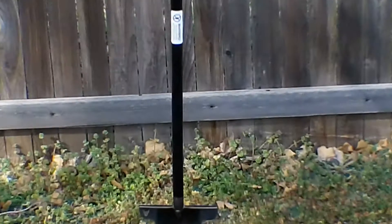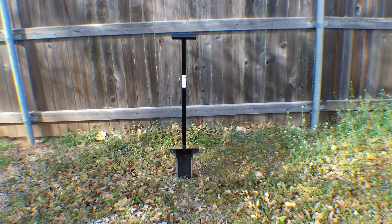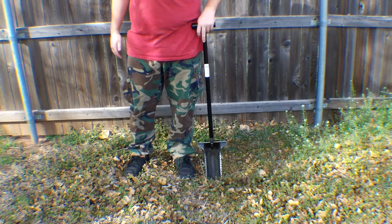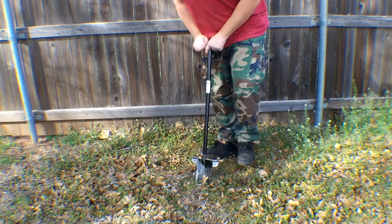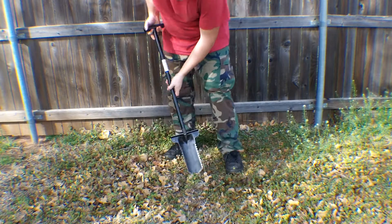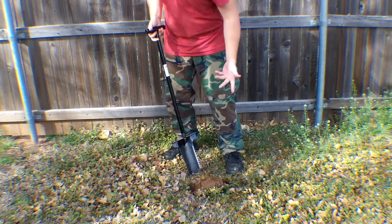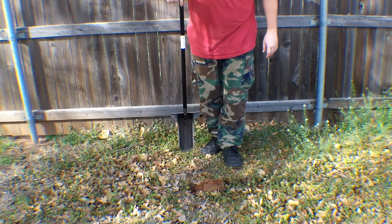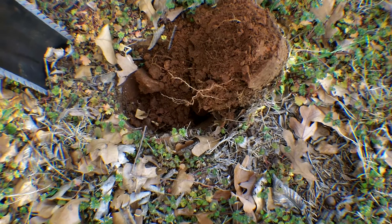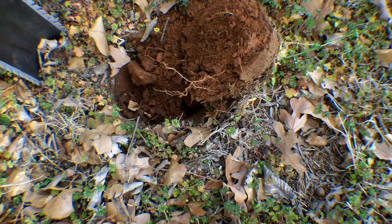Alright guys, here it is in my backyard — the Raven 25, Model 25. I'm just gonna dig a plug and see how it works. That's how tall it is — good hip height. Let me just dig a plug right here. Simple, clean cuts. Easy as that — that's pretty good right there. I'll show you guys the plug. It was just simple, probably about four inches deep, but easy. I live in Oklahoma and this is pretty hard-packed clay and red dirt, and it held up pretty good.